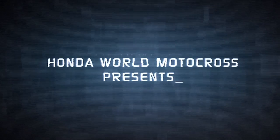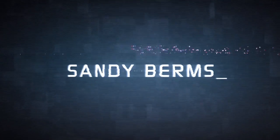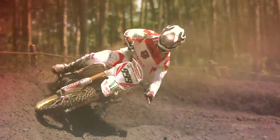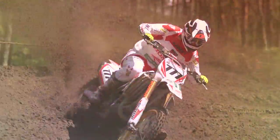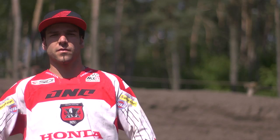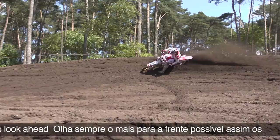Honda World Motocross presents: How to improve your riding with Sandy Burns. In this episode, we're going to try to improve on the sand turns. Sometimes it's not really about coming really fast, but coming under control.